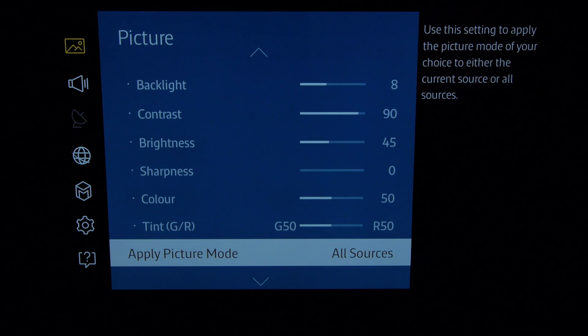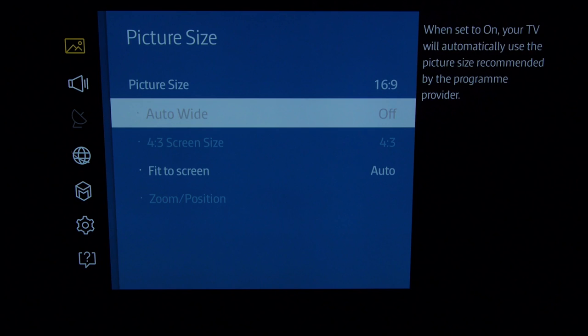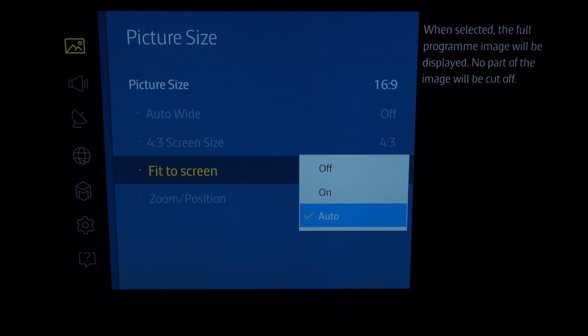There's a handy little setting if you want to copy all these settings across to other inputs and to the picture size. The picture size, assuming you've got 16:9, should be set to 16:9. Fit to screen — auto works pretty effectively — but to be sure you're not zooming in and losing resolution, turn that off.